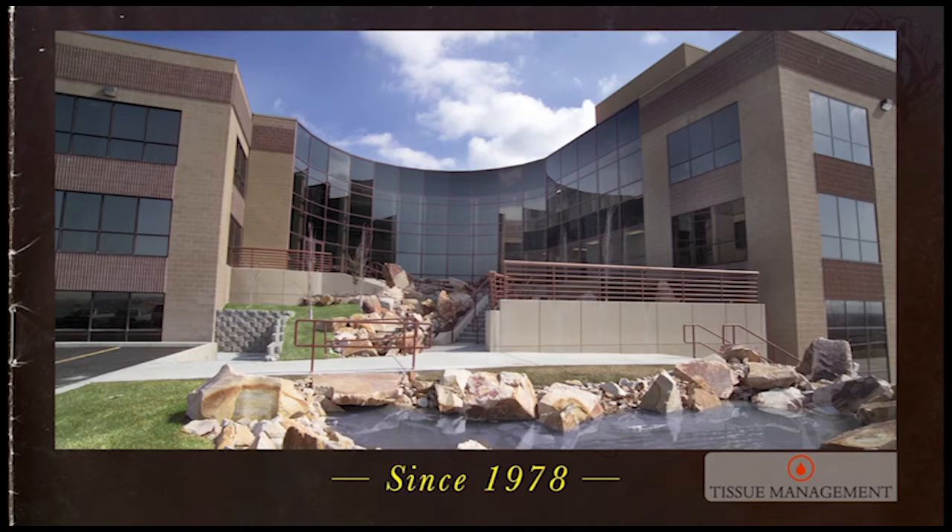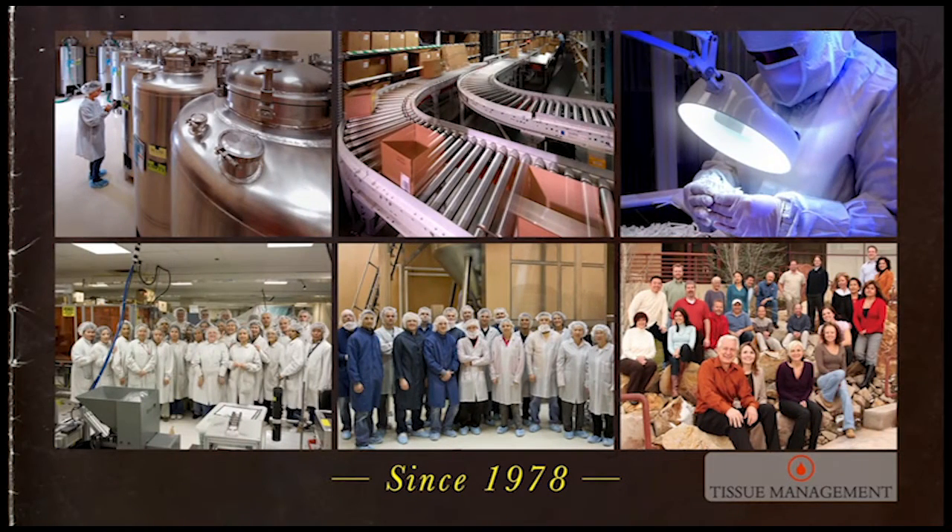We've been most fortunate. We've grown significantly since then. We've invented and brought out many new technologies.